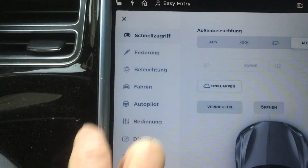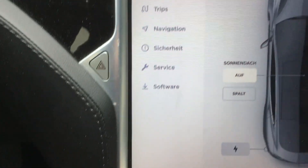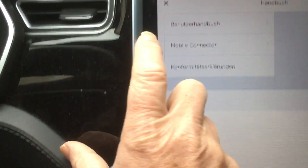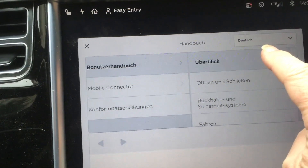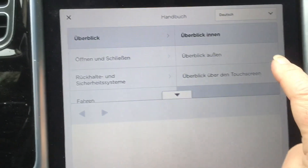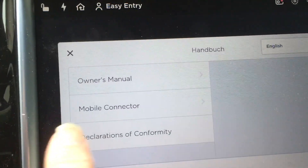One thing that shows that the chip in the MCU has reached its capacity is the handbook. In theory the handbook should be visible, but in my case only the headlines and titles are shown — the rest of the handbook is empty, the contents are not shown. I've called the service center numerous times and they said I should get the MCU2. That's possible, but it costs money and the car was delivered with a functioning handbook, so it should be working.